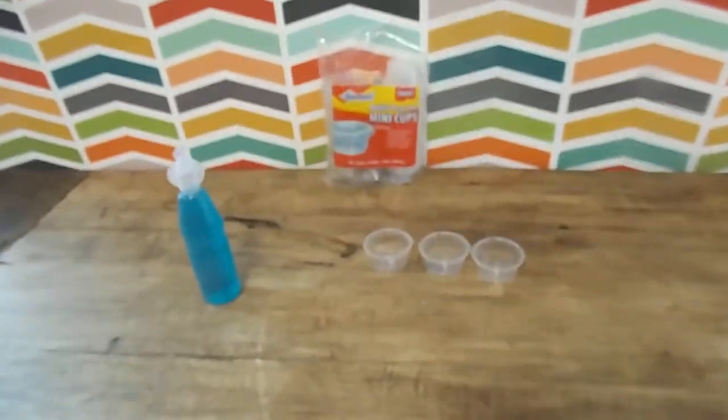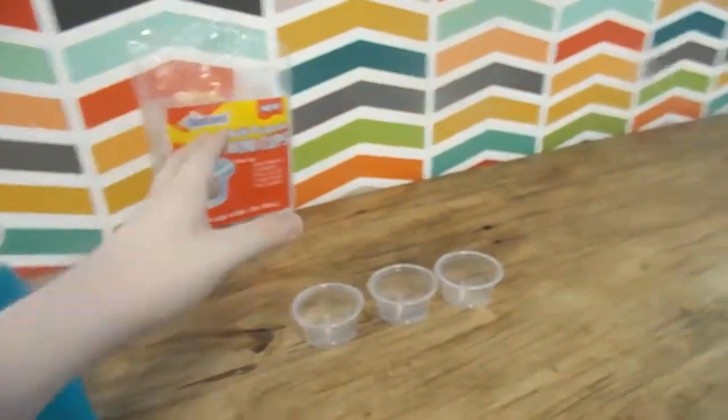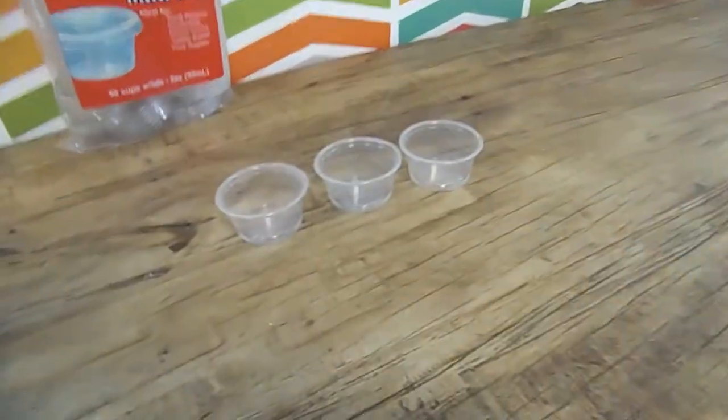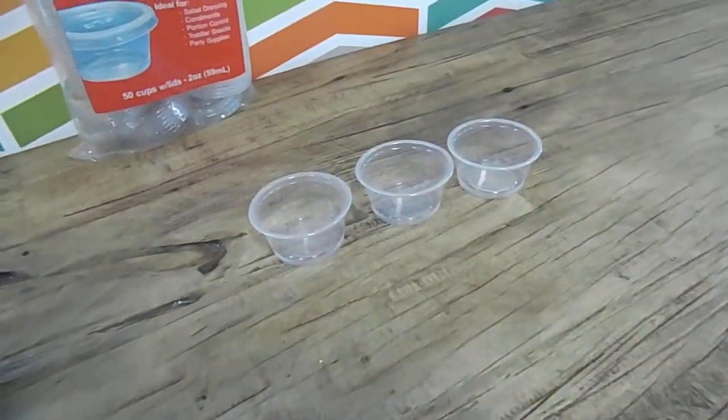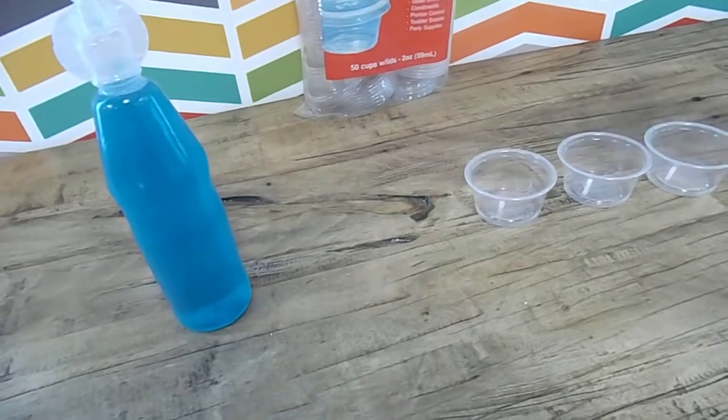What you'll need for this is very simple. All you need is a Kool-Aid Bursts, some mini cups you get at like a restaurant, from a dollar store or something. Also, you need toothpicks, but I ran out. I did not come prepared today, I'm sorry.